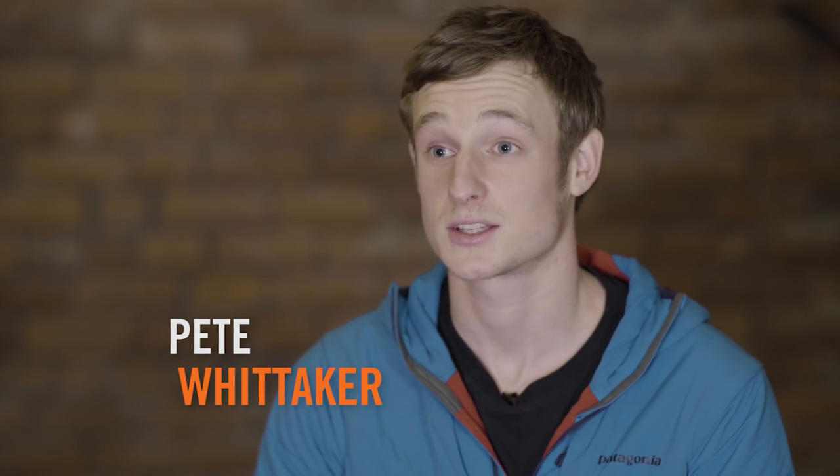I am Pete Whittaker. I am a climber and I like to climb rocks.